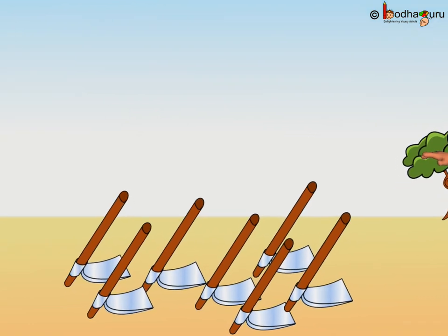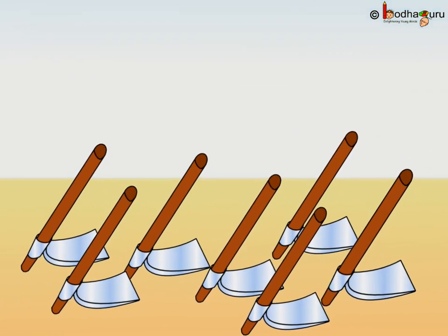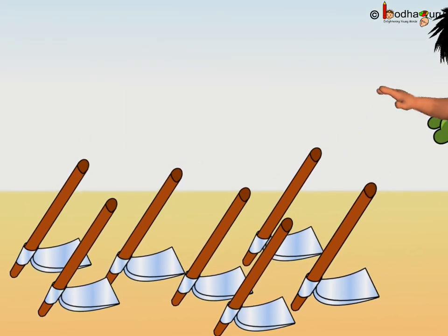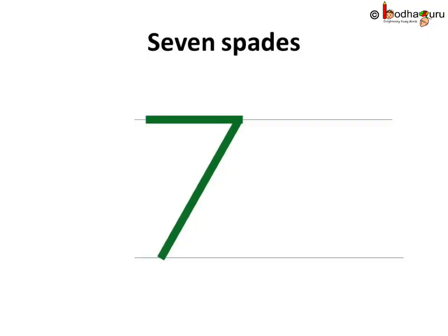1, 2, 3, 4, 5, 6, 7. Yes, there are 7 spades. How do we write 7?